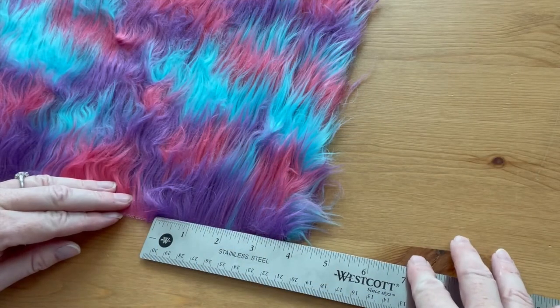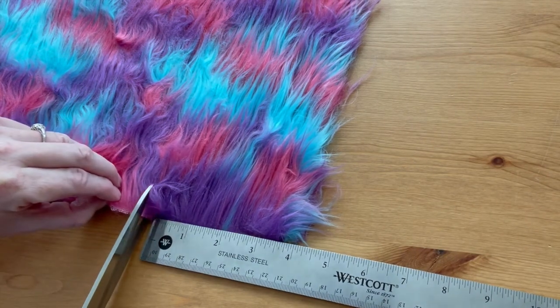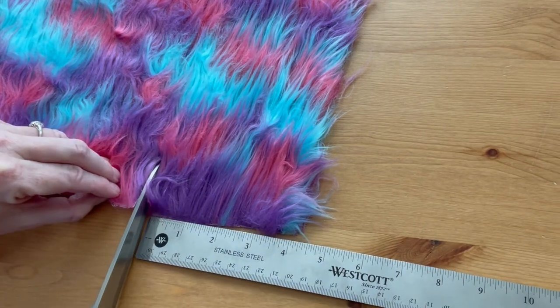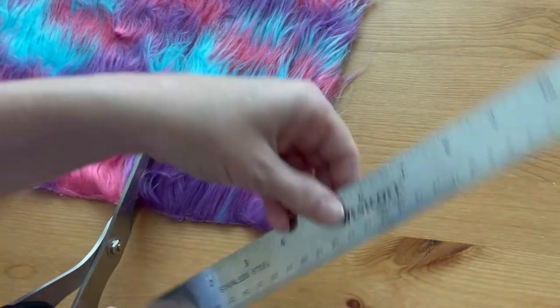It'll still work, but the frustration effect won't be as dramatic. To start, measure about four inches across the bottom of your fur with the fur facing toward the top, and cut it about four to five inches long.